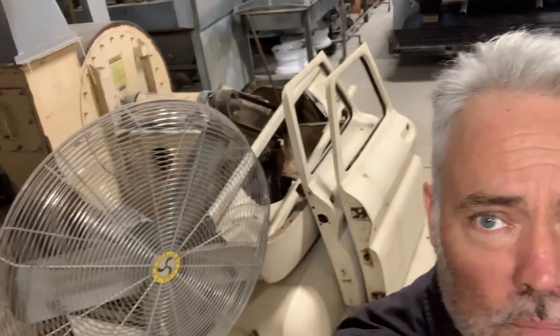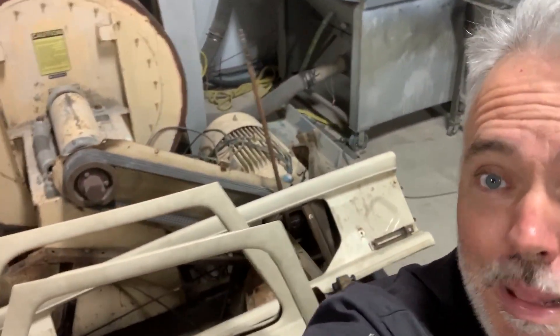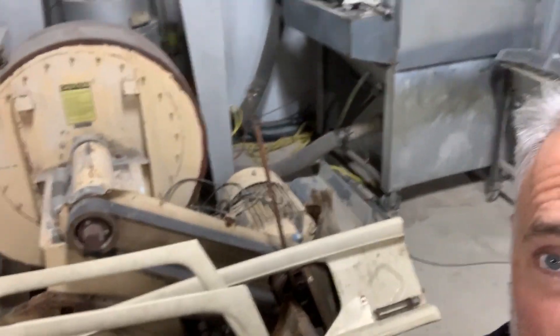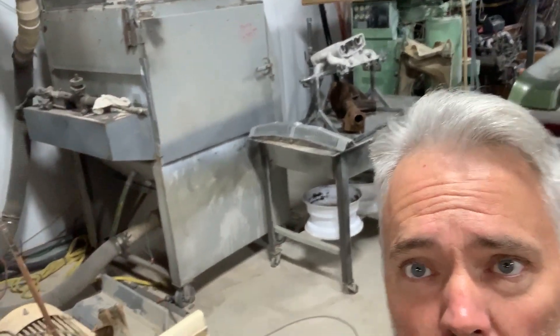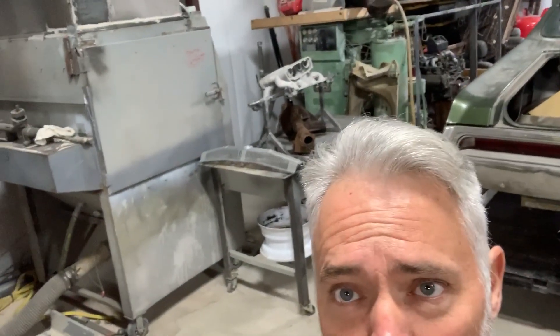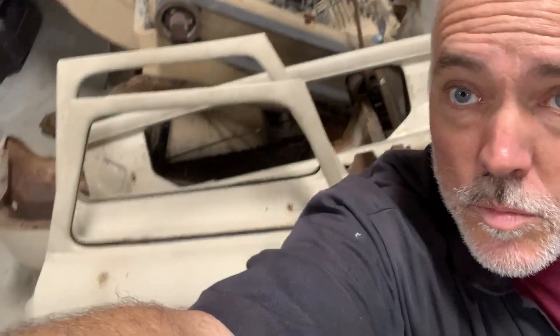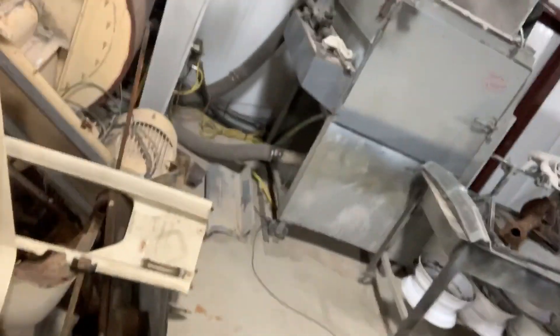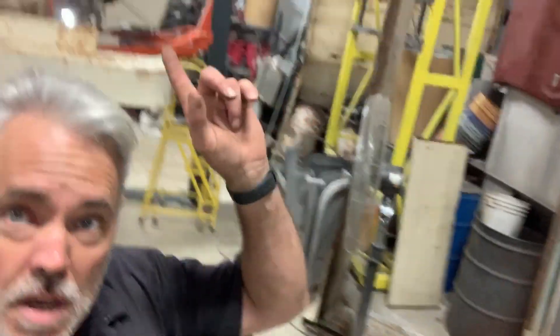So now this spring is going to come off and is going to be blasted this weekend, along with multiple other stuff right there on the floor. Not junk, but stuff to be blasted right down here. And those fenders above my head right there — those are the fenders for the C20. Some more stuff here on the floor.